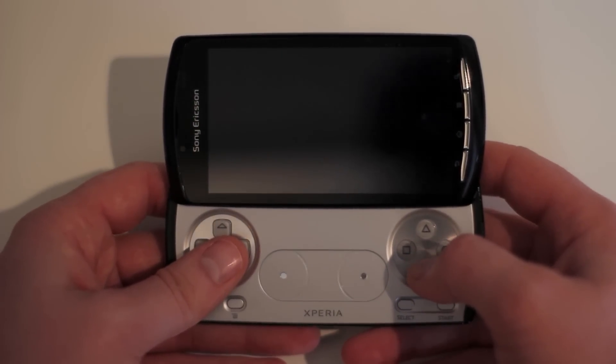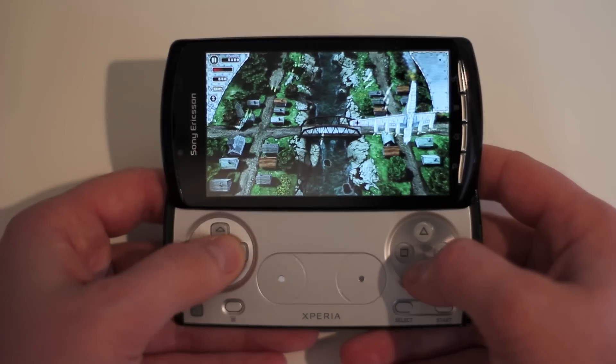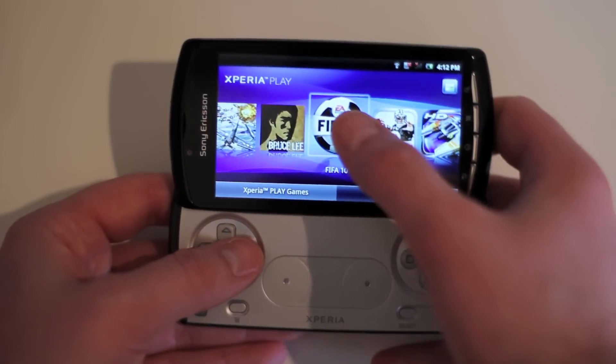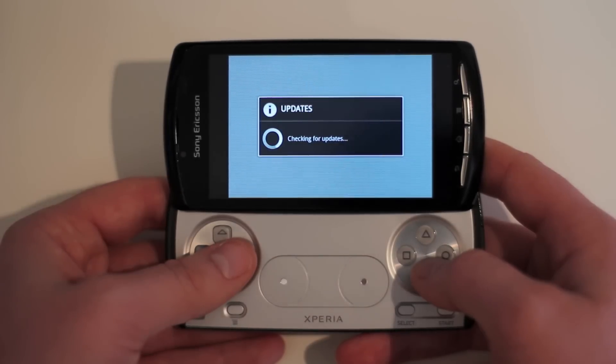I've gone ahead and installed Air Attack HD, and let me tell you, this thing looks wicked on here — the depth and the colors all look pretty sweet. I'll also go ahead and try FIFA 10, which is included for free with the device, and this game looks pretty good for something that's free.